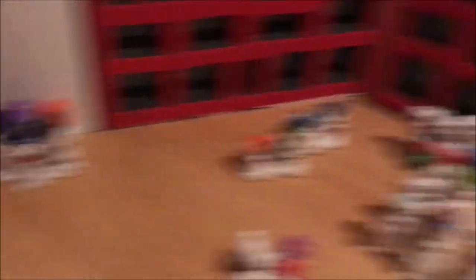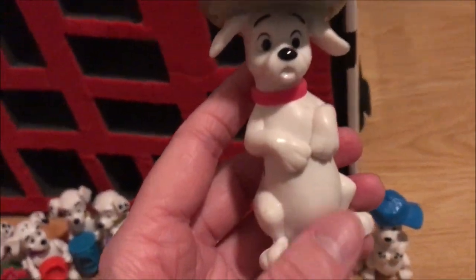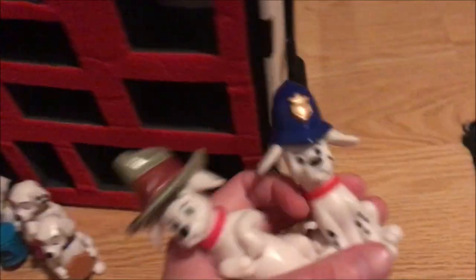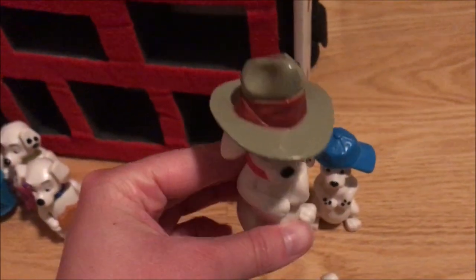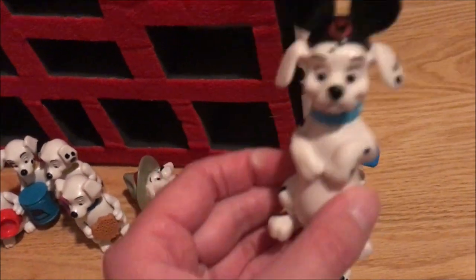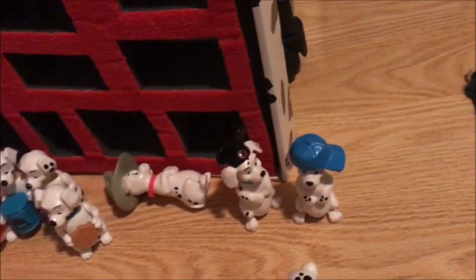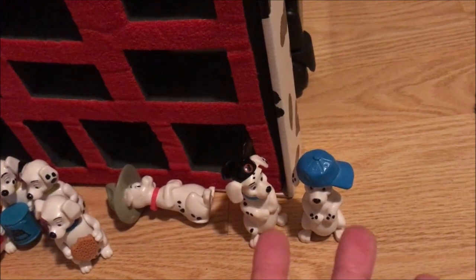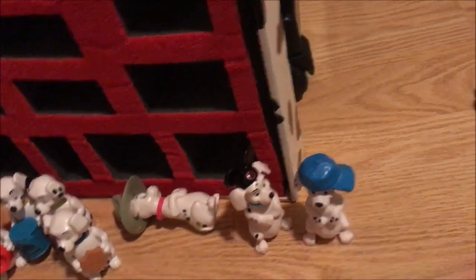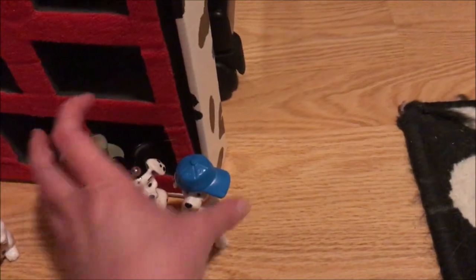In addition to those sitting with hats, there are these three that also have hats but are in a begging position — you can see the difference. This one has another type of cowboy hat, this one has Mickey Mouse ears and his name is Fidget, so this is Fidget in the group. I think all six of the puppies are in here somewhere: Lucky, Jewel, Dipstick, Whizzer, Fidget... This one has a baseball cap, and that's those three.